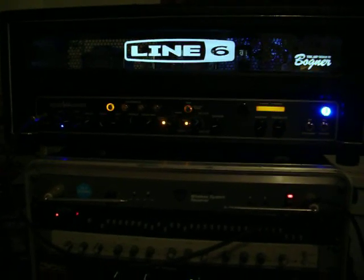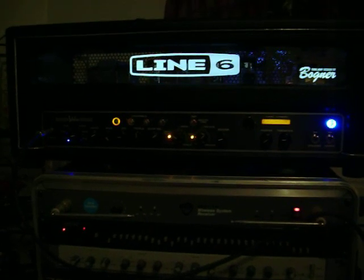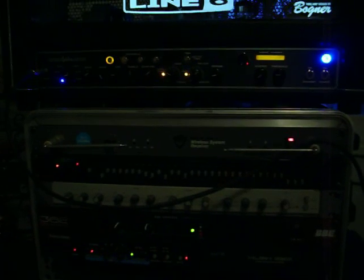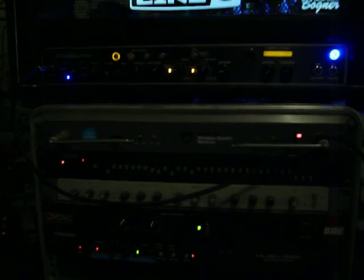Everyone's been asking me to give a shot of my new Line 6 Spider Valve with the Bogner amplification tube amps. So there she is — this is my rack. I have a wireless, a 31-band EQ, a four-band parametric EQ, a BBE sonic maximizer, and a Hush.